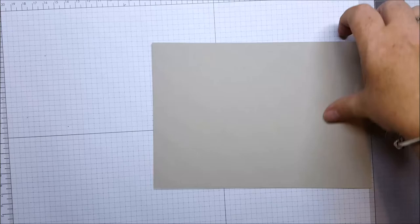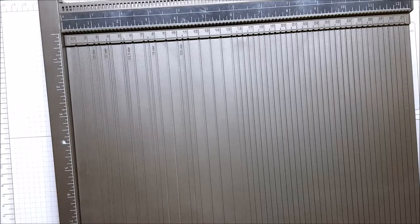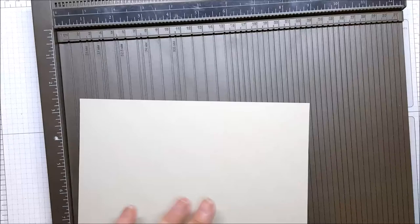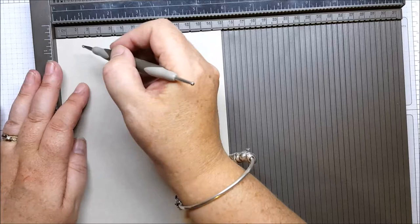What we need to do is score our piece of cardstock. We're going to grab our Simply Scored and you'll need the metric plate — that's just a board that sits inside with the metric measurements on it. So first of all, the first score you're going to do is along the long side.